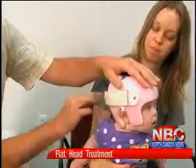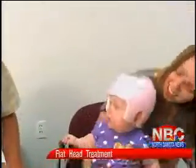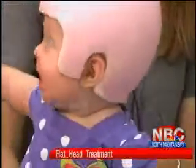Ivy wears her helmet 23 hours a day, only taking it off to eat and have a bath. But her big pretty smile suggests she doesn't really mind.